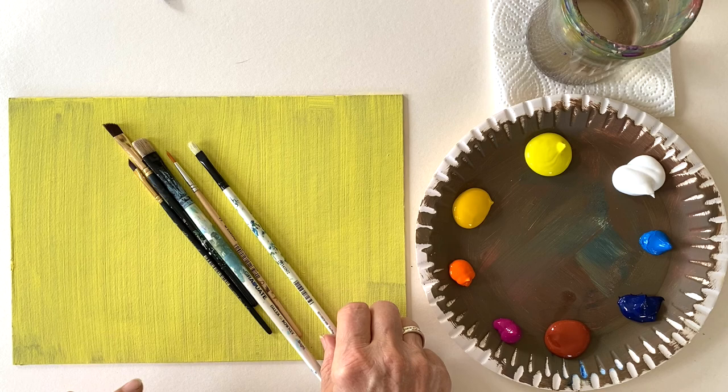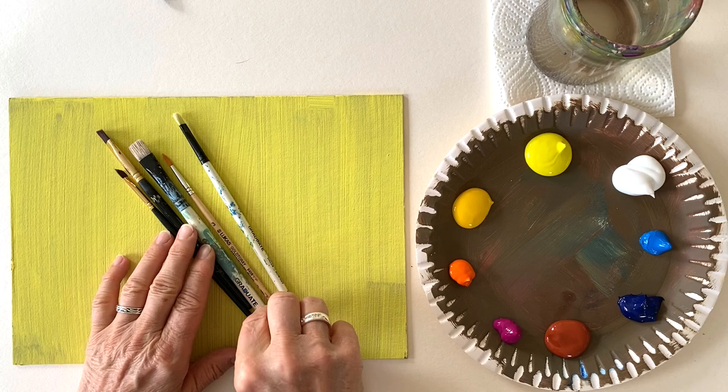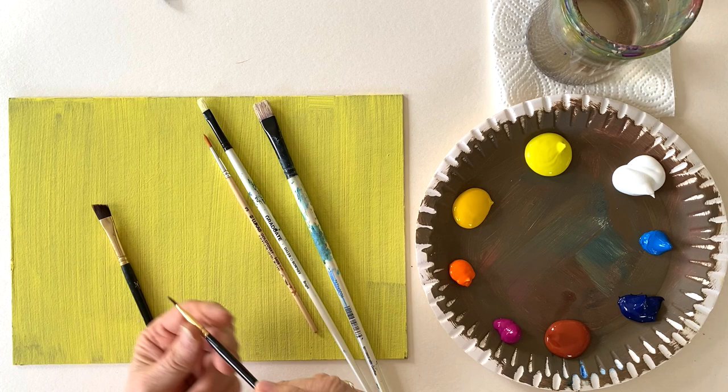On my palette I've put today titanium white, lemon yellow, cadmium yellow, cadmium orange, purple, burnt sienna, prussian blue and cyan. As brushes I'm going to use these bristle brushes and also these angular brushes, which I find very useful because with them you can blend the colours into each other and also make very fine lines.